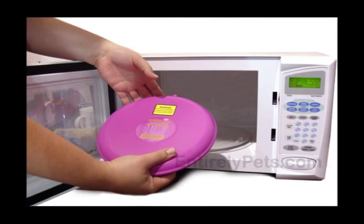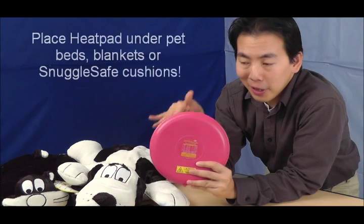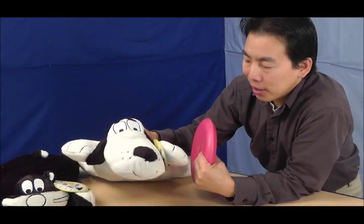To use the Snuggle Safe heat pad, simply place it in the microwave and heat it to the appropriate time stated by the instructions given on the element. Once your element is heated, all you have to do is place it either under your pet bed, under some blankets, or in this case we're using some Snuggle Safe cushions.